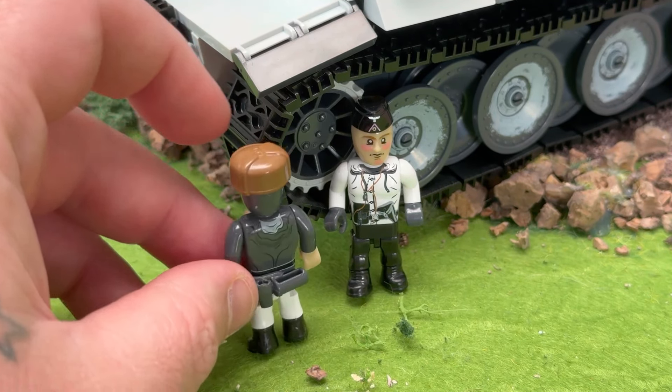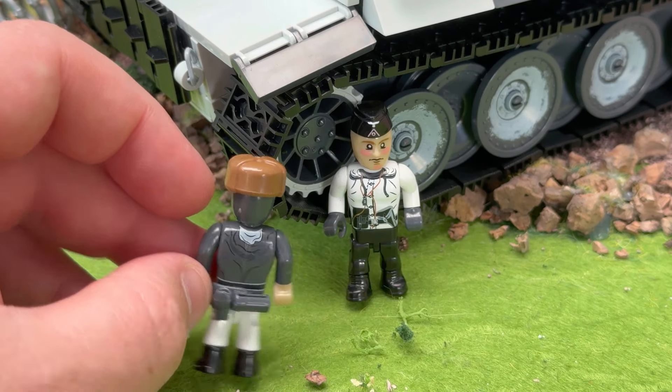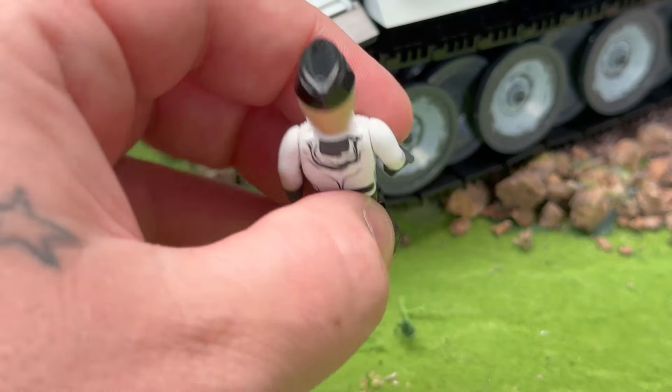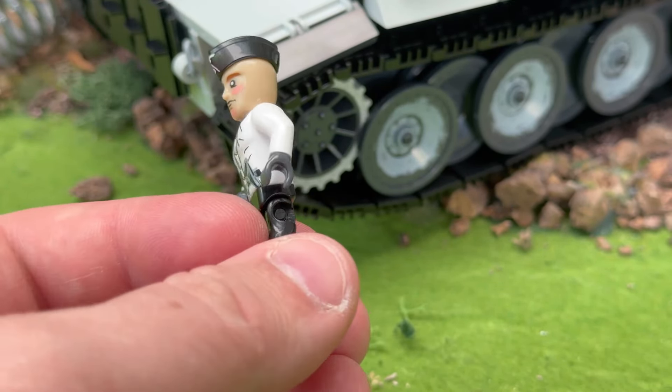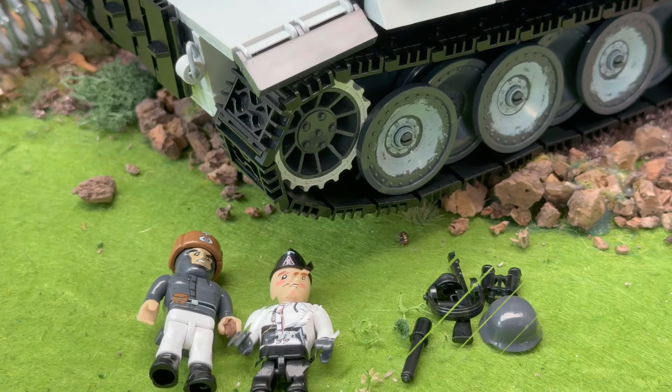He's got printing on the front and the back, and he's got a very cool kind of Russian-type woolly hat. And this second guy has printing on the back and front — he looks fantastic, I really like the printing on his front. It's really well done. And he's got rosy cheeks; it's a little bit cold.